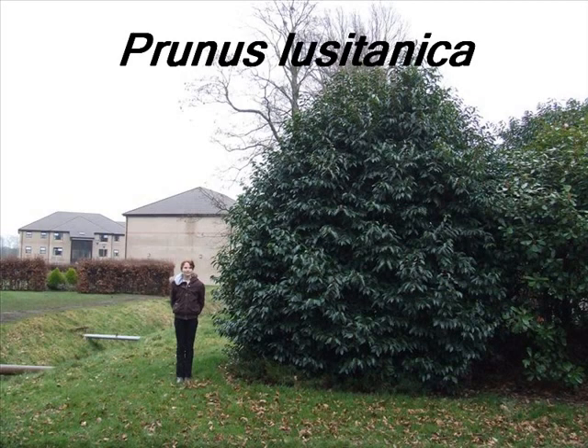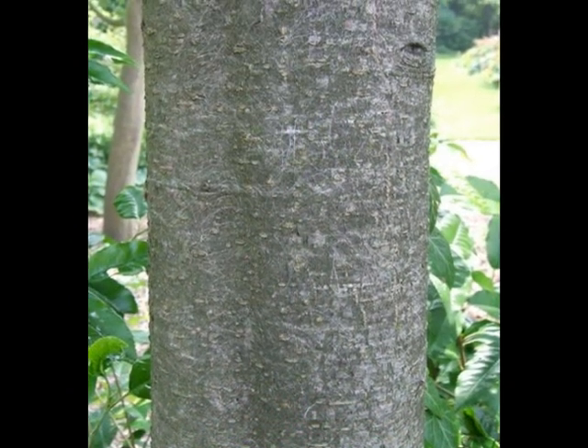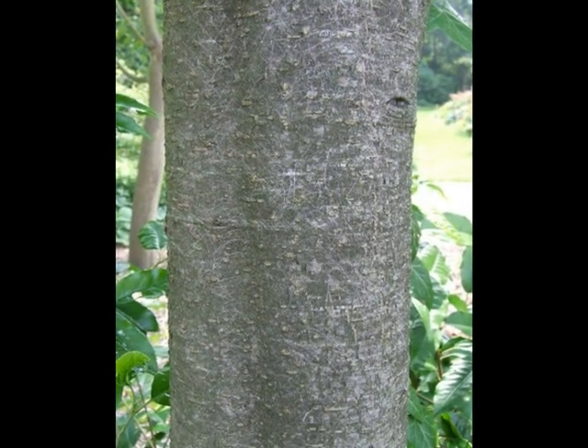To identify a specimen of Prunus lusitanica, look for the following features. A smooth mid-grey bark with rather pale lenticels, sometimes apparent, often colonised by algae though.